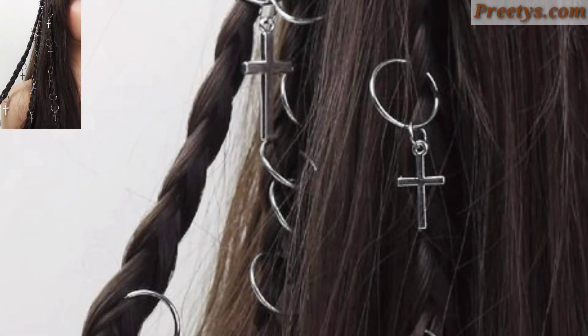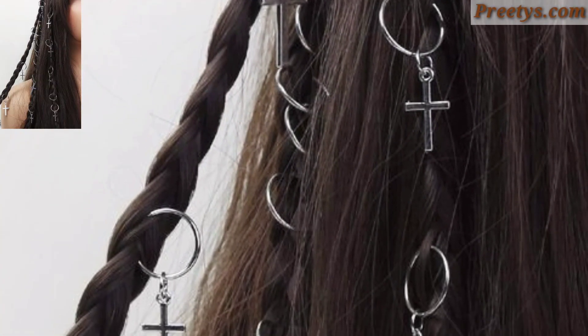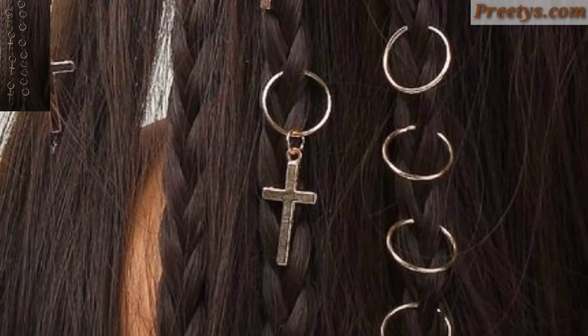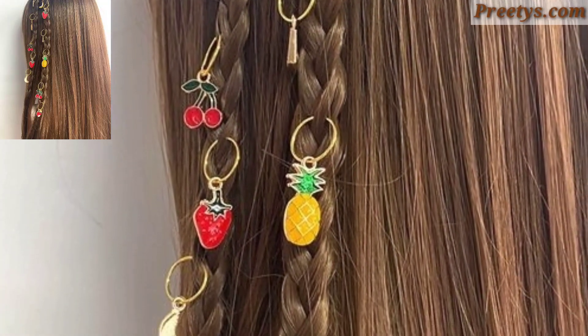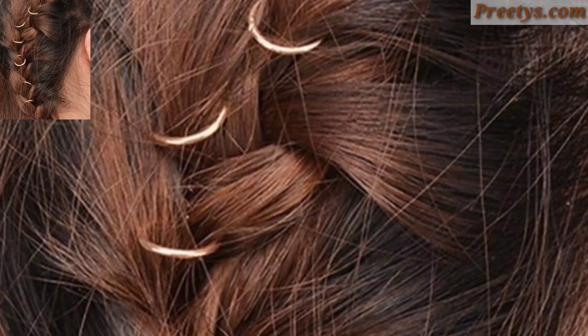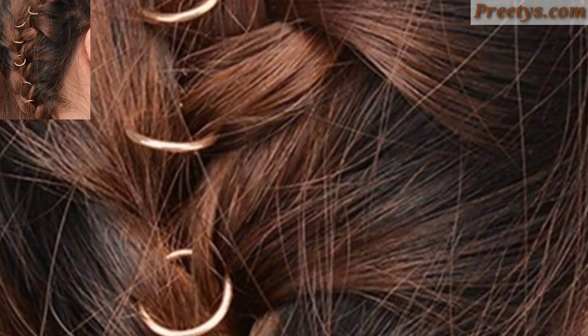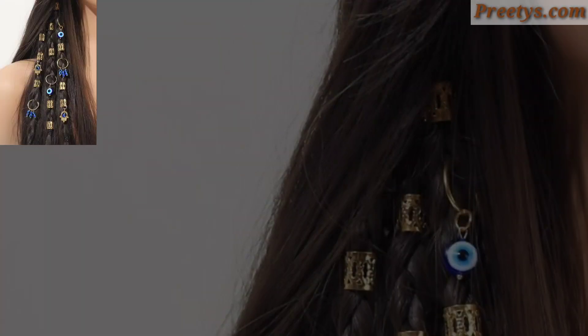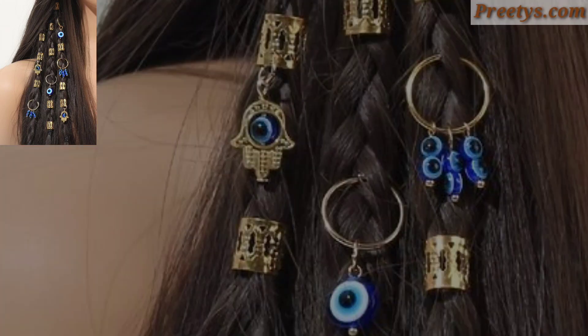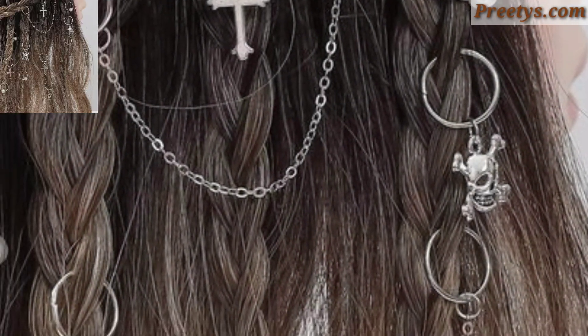This style can be achieved in various ways, and here are some popular ring hairstyle ideas for women. Create a braided crown by braiding sections of hair on both sides of the head and wrapping them around to form a circular shape. Secure the ends with bobby pins and leave some loose strands for a soft and romantic look.